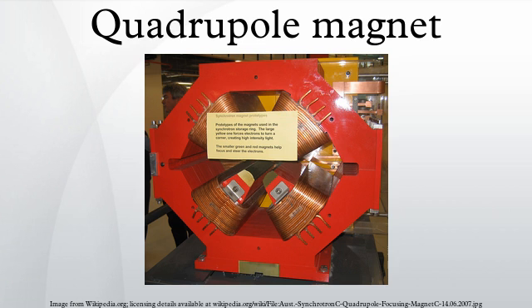The image on the right shows an example of a quadrupole focusing in the vertical direction for a positively charged particle going into the image plane, while defocusing in the horizontal direction.